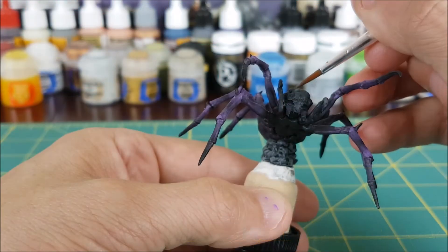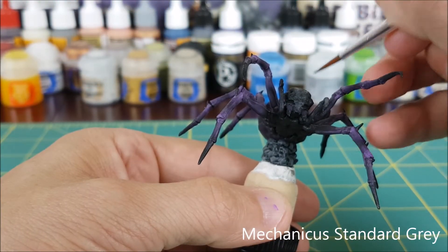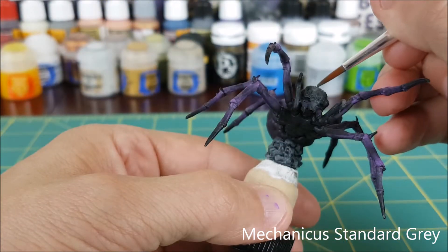I'm also using Nuln Oil on the rock below the spider. It probably would have been better to do this before the dry brushing, but we can touch it up if we have to when we're doing the base.